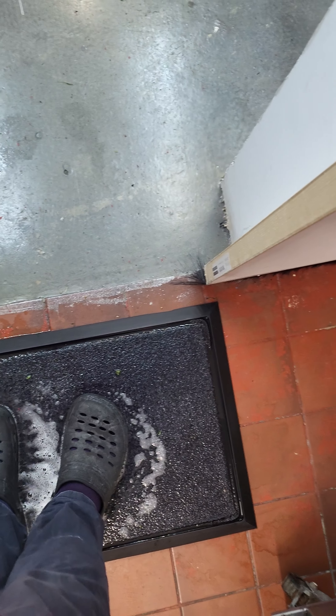So the foot bath is to prevent spreading of any germs into our production area.